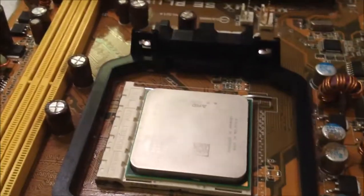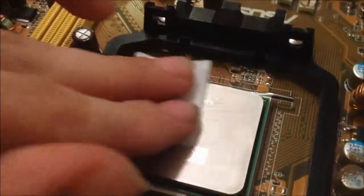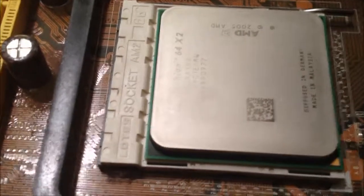I actually recommend doing this even with a new CPU: grab a clean new alcohol swab and wipe it down on the top. Then do the same with the heat sink, mainly around the area where the CPU will be touching, so the heat sink compound can get its full effect, because you do not want your CPU to be overheating.